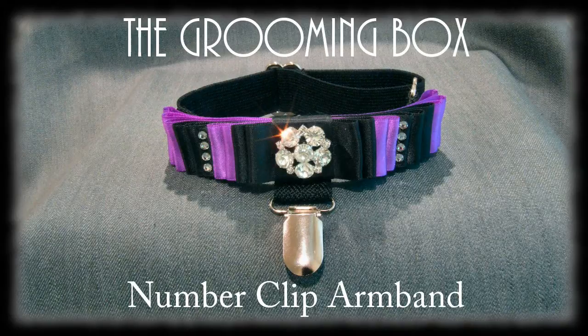Welcome to the Grooming Box. In this video we are going to show you the features of our number clip armbands.